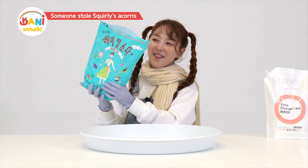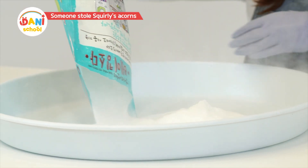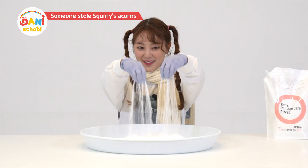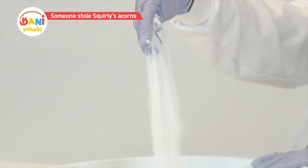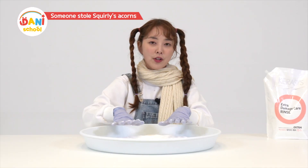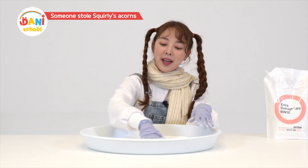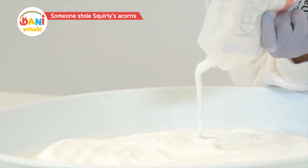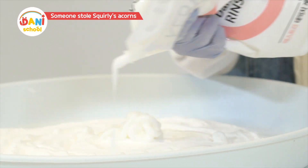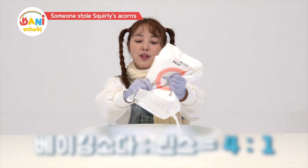With baking soda and conditioner, you can make snow. First, we pour out the baking soda. Sprinkle the baking soda like this. But a lot of dust comes from the powder, so make sure you wear a mask. Now, squeeze in the conditioner. Pour in baking soda and conditioner with a 4 to 1 ratio.